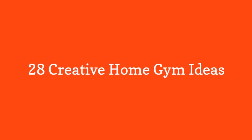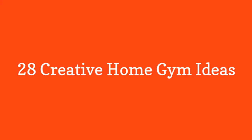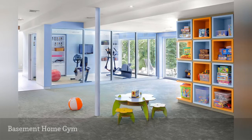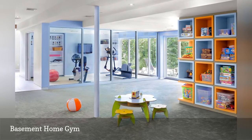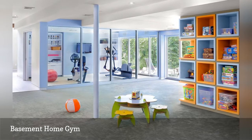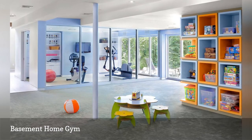28 Creative Home Gym Ideas. Eisner Design turned a dark basement into a sun-drenched space that both kids and adults can enjoy. The homeowners needed a place where they could get their cardio fix while watching their kids. On the left is the home gym, and on the right is the children's play area.